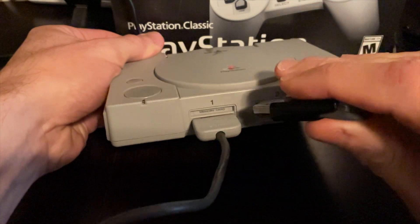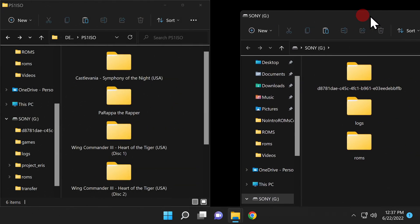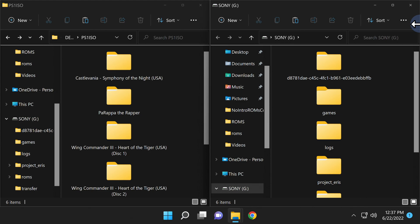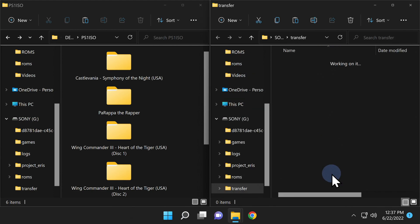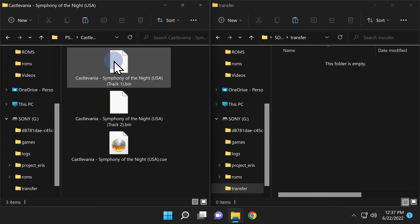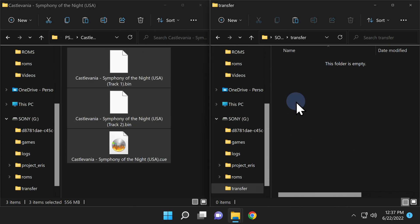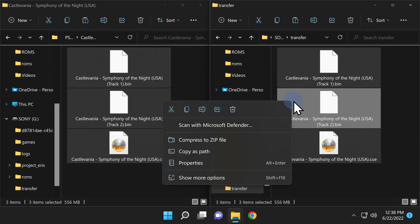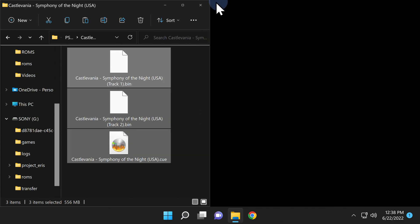Pull the USB drive back out and put it back in your computer. To play your PlayStation 1 games on your newly modded PlayStation Classic, navigate to the folder called "transfer" on the USB drive and double-click into it. Then locate the folder with your PlayStation 1 game — in this case it's Castlevania: Symphony of the Night, with files in .bin/.cue file format. Grab all of those files from inside the game folder and drag and drop them all into the transfer folder on the USB drive.